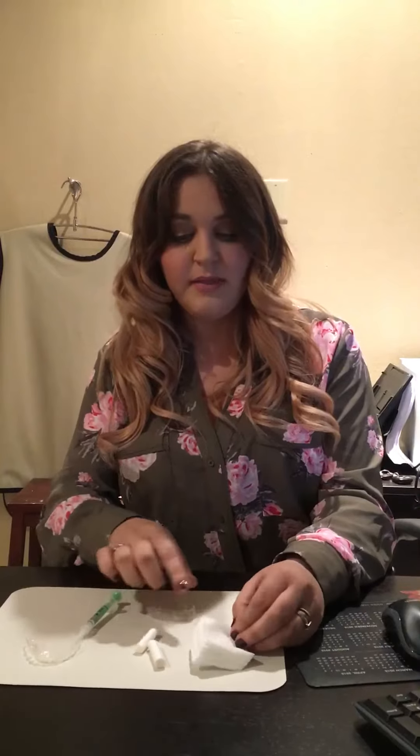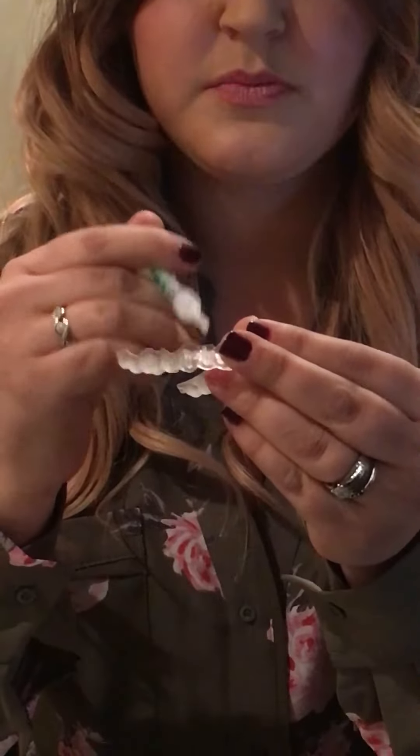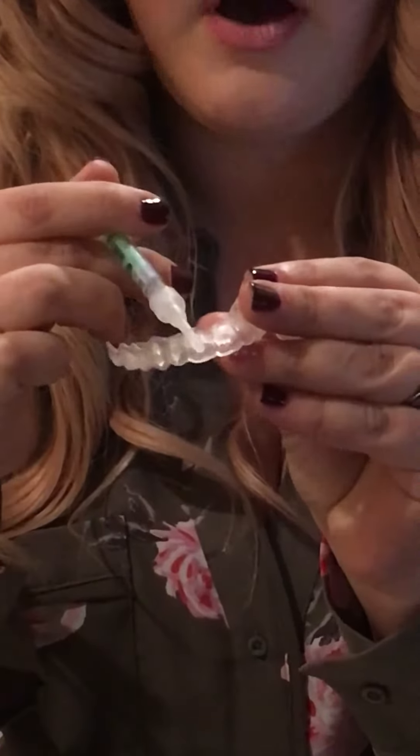I'm gonna go ahead and show you how to put them in. First, you're gonna make sure you brush your teeth and then put them in, and you're gonna want to dry your teeth off. I just like to do the smile line, so you're gonna put a little line of it all the way through on where you're smiling — just a little line all the way up on each one.